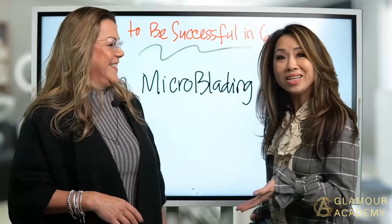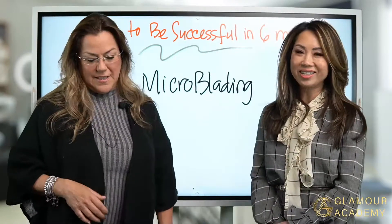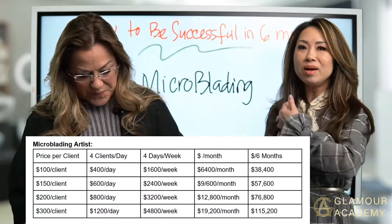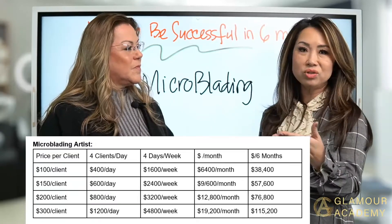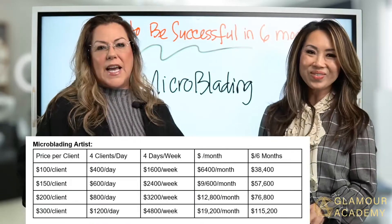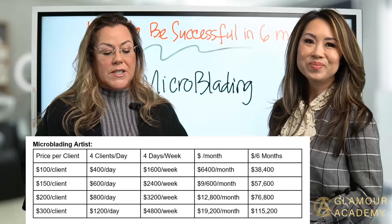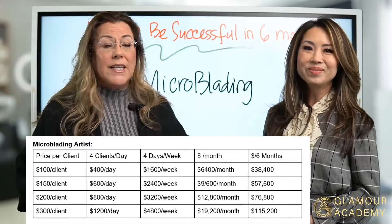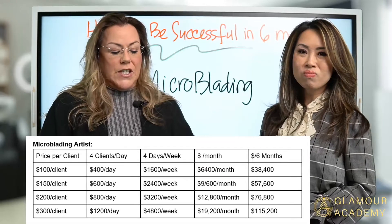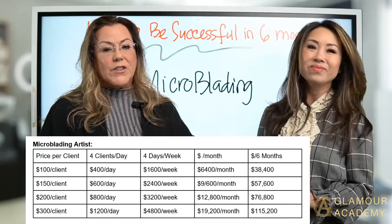Now, as a lash artist who wants to level up a bit, consider adding microblading into your services. You're already making so much with lashes, and now you can add additional income. The price range here is anywhere from $100 to $300. Imagine if you charge $600 per client — you could do one client a day. If you're charging $300 per client with four clients working four days a week, that's $1,200 a day.